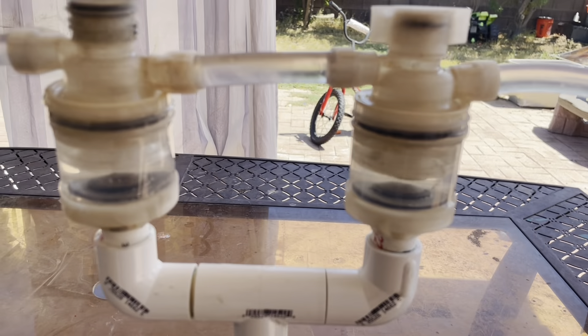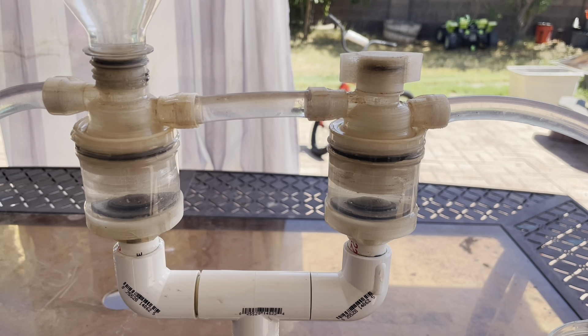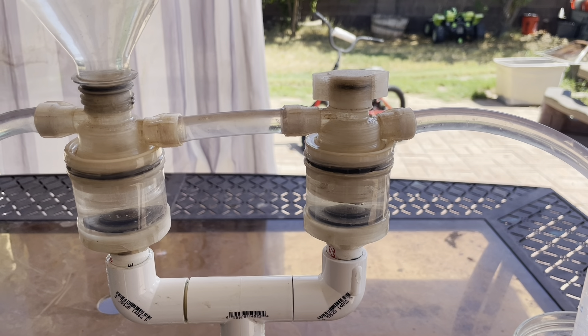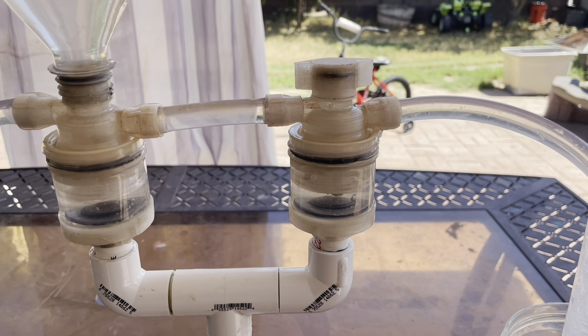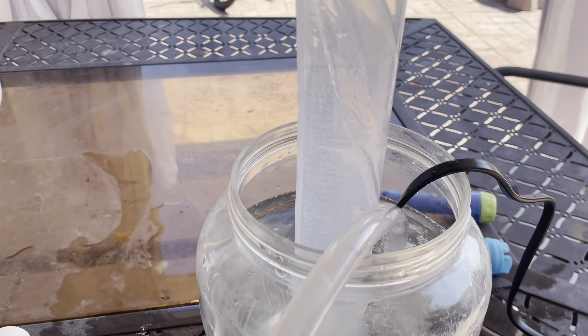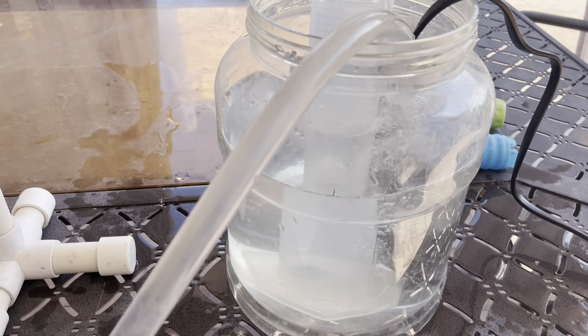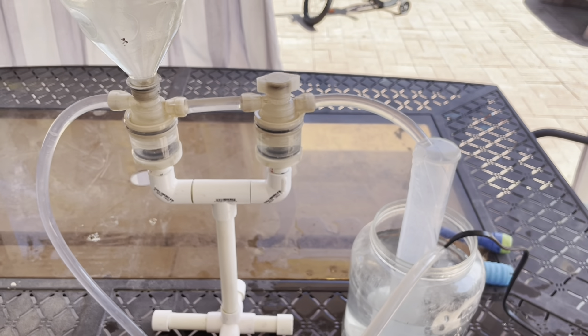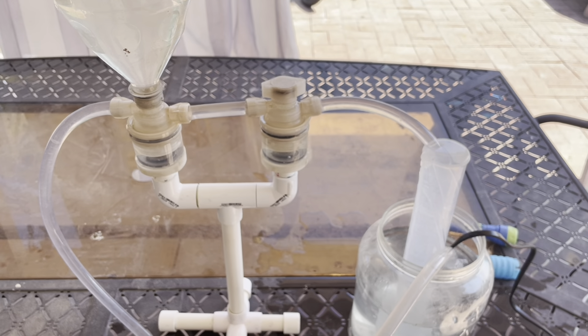Vendetta Prospecting does a monthly video where we feature someone's paydirt. You guys have to guess the weight and the vendor in the comments on this video below, and every month we pick a winner on our live show and give something out. I'm calling this the most water efficient cleanup sluice on the market right now.